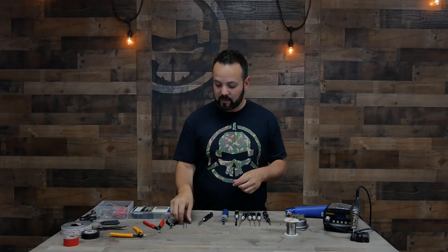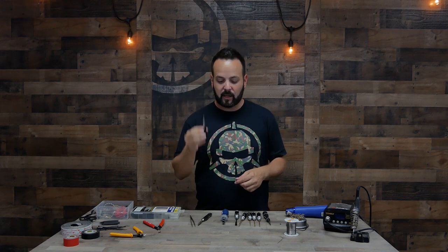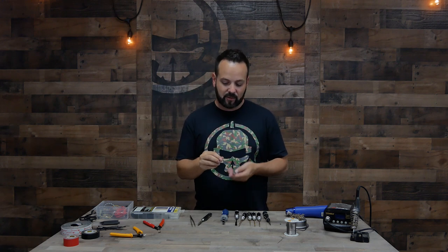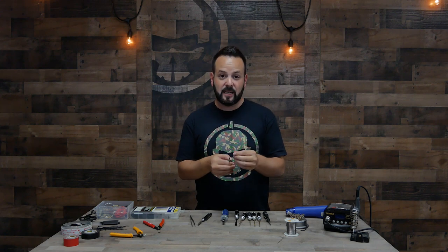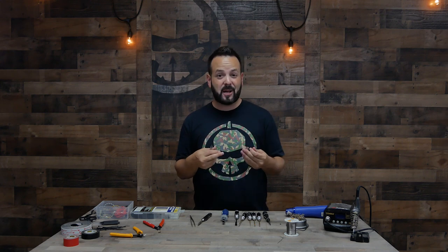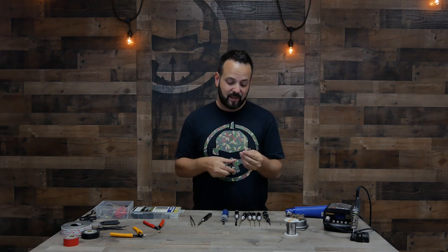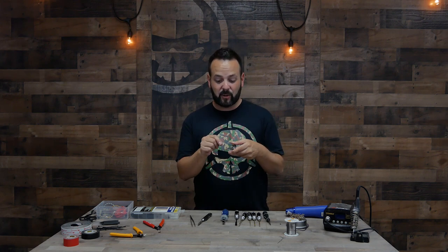Also related to soldering is having either tweezers or a small set of pliers — I usually use the pliers. That's for holding onto the wire as you're soldering, because the heat is going to transfer through the wire and it's going to get really hot. I don't need to prove anything to anyone, so I usually hold it with a set of pliers while I'm doing my soldering.